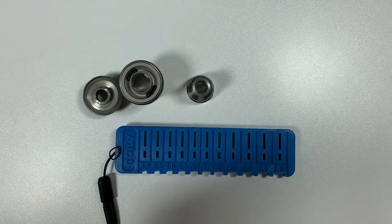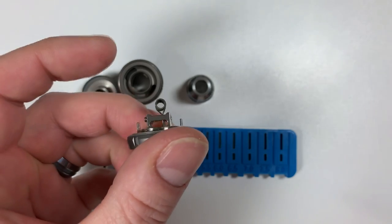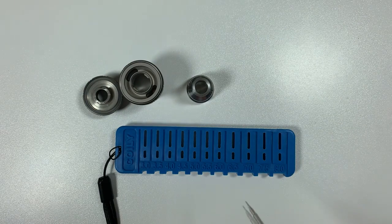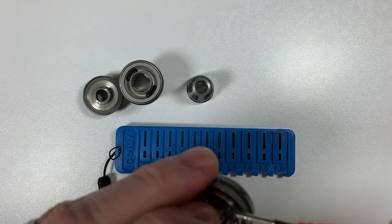These are eight-wrap coils, three millimeters in diameter. I'll put this one in and screw it down.